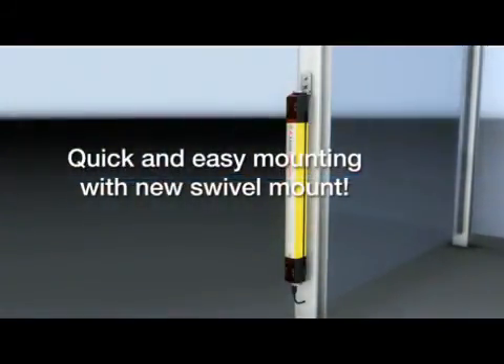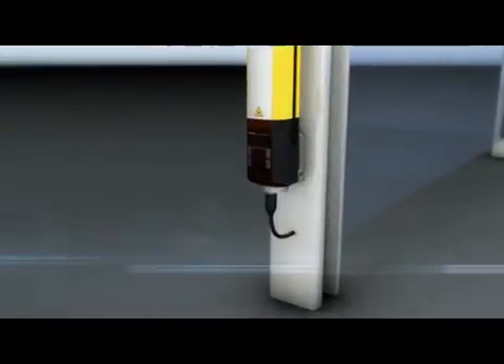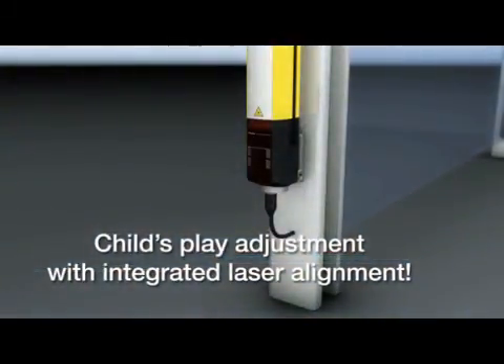For example, the new swivel mount — installation couldn't be simpler. Or the integrated laser alignment aid.